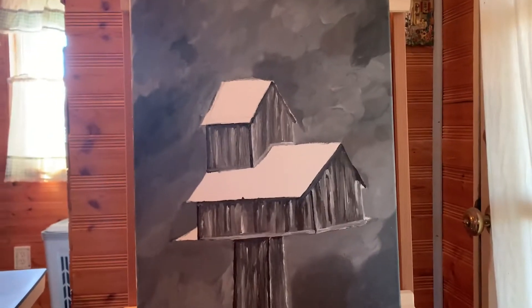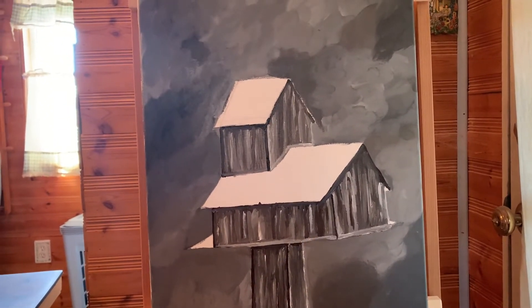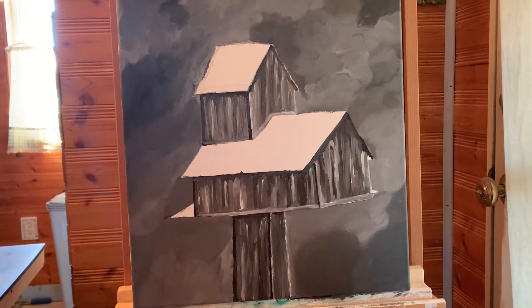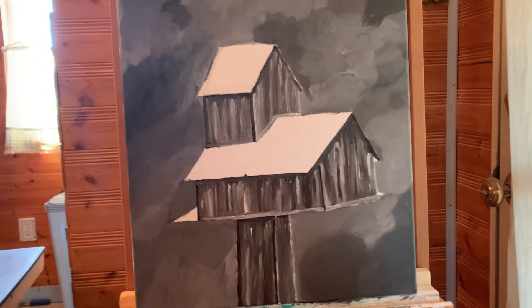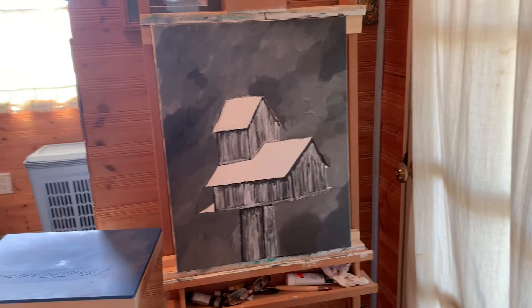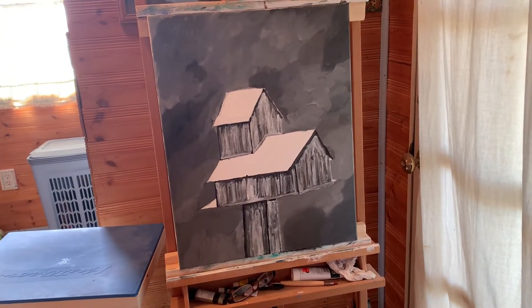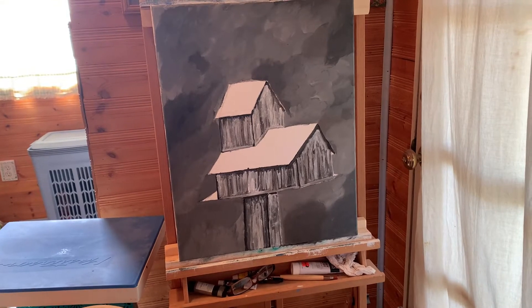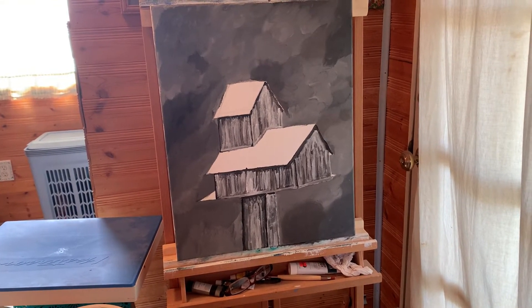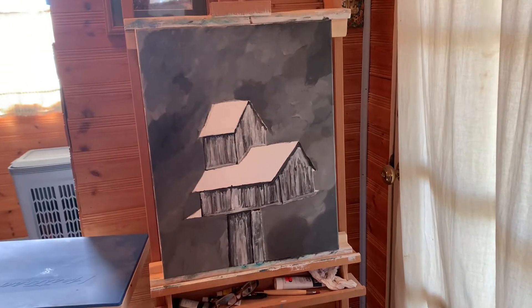I found my camera and I want to show you the background. I did a double coat on it. That's my birdhouse and how it's looking. I didn't like how dark the birdhouse was, so I've come back and added some more white to make it a little brighter since my background is so dark.